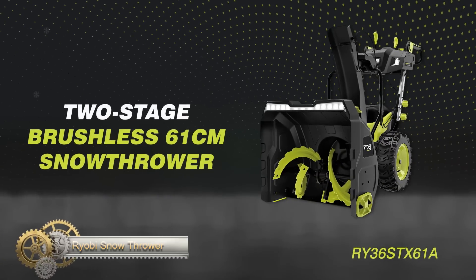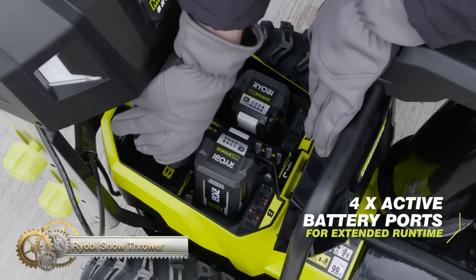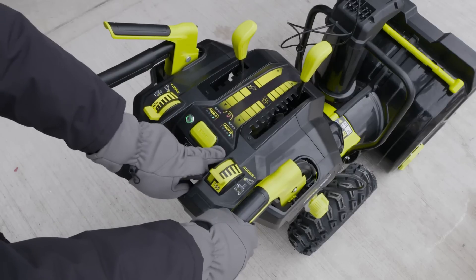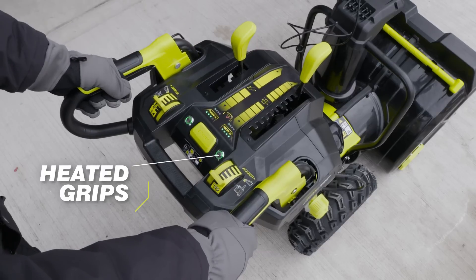The Ryobi snow thrower is a powerful tool designed for heavy snow conditions. Its brushless motor provides extended run time and powerful performance. The 21-inch clearing width can throw snow up to 35 feet away with variable speed control.